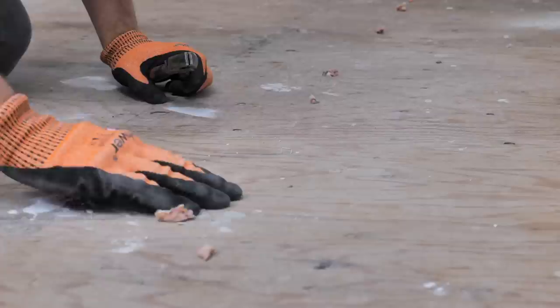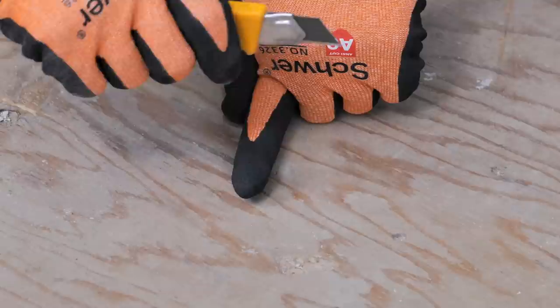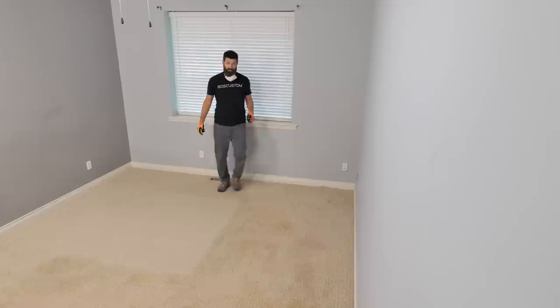At the end of the video, I'm going to take these fancy A9 cut-proof gloves, make a fake finger, and see if we can slice it off with this utility knife. Let's get to the fun stuff and start tearing things apart here.